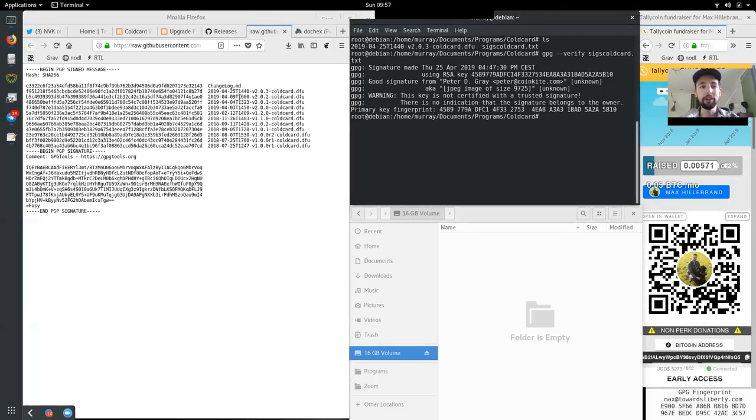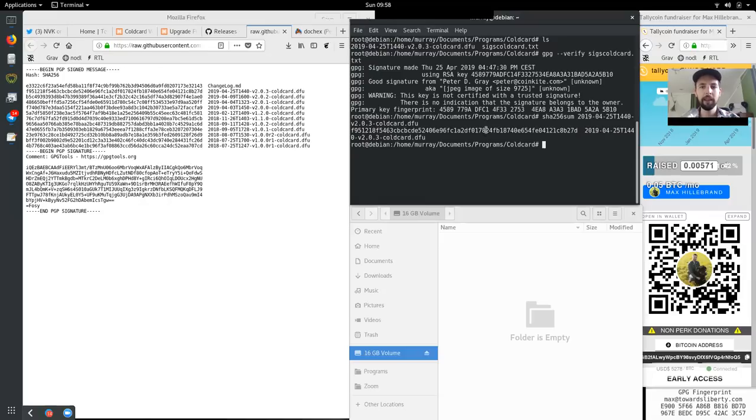Now we have to check what the SHA-256 checksum is for this file. We do that by running sha256sum and then the file. This gives us the exact SHA-256 for this file — and as you can see, this is exactly the same as the one in the signed changelog message: F951218 and so on. Now we know that the release file we downloaded is the same as what was committed to in the signature, and that all the commits within the release were made by Peter.